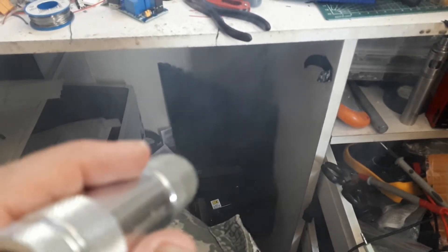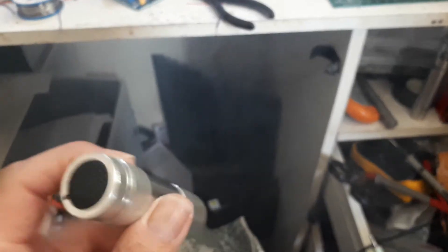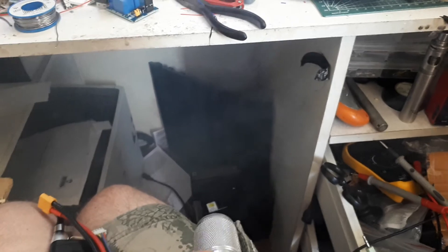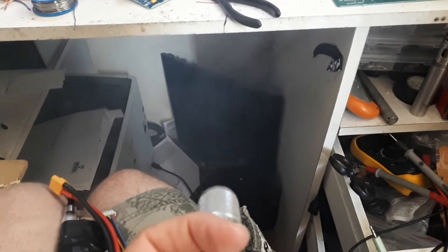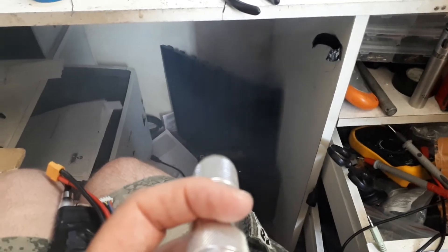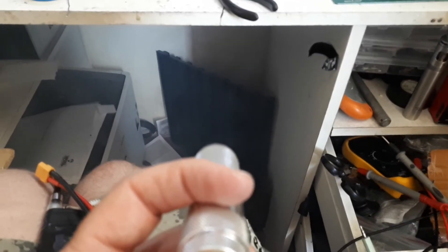Hi everyone, Steve here from Imperial Light & Magic. A little while ago I showed you a three diode Predator style laser and I wasn't actually very happy with the results, because trying to get the diodes to line up was an absolute nightmare — and that's just because of the manufacturing standards of the little diodes I use.